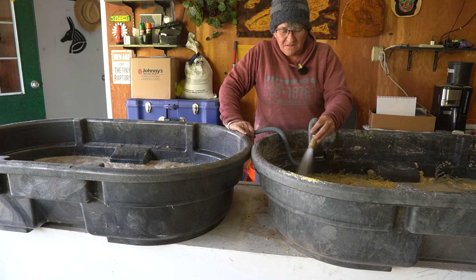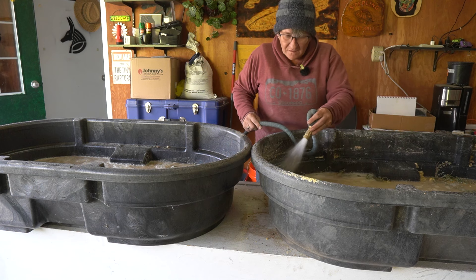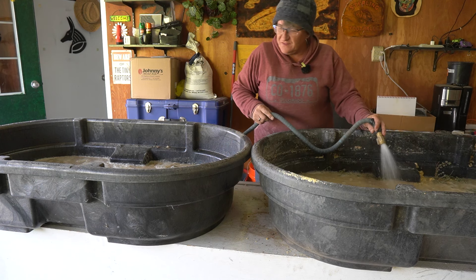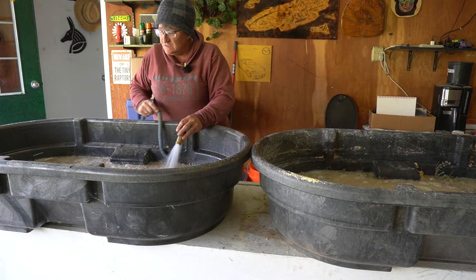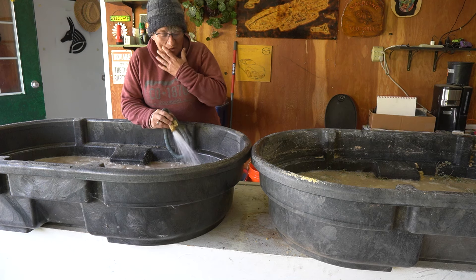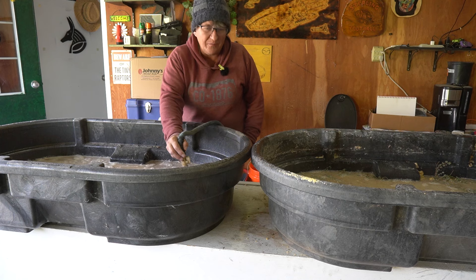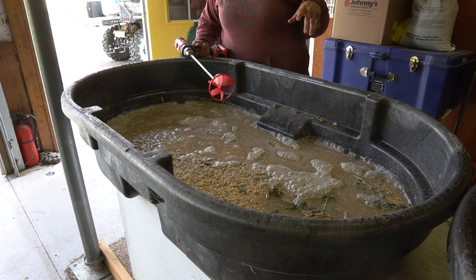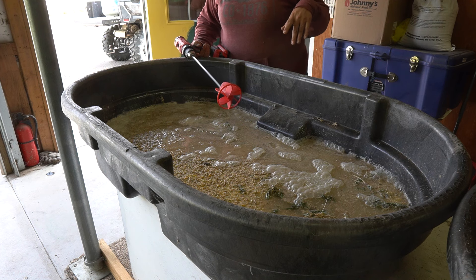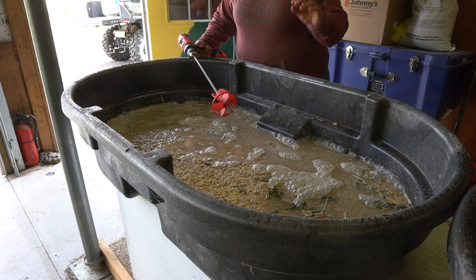The water should be covering the feed by about an inch or so. I'll go back and forth between the two tubs because when you're filling with water it'll start absorbing and you want to make sure there are no little air pockets. Once you have your water in and your herbs, you can add all kinds of different things — cinnamon, a little molasses — basically anything to flavor it up. Some people have said we're just pre-seasoning our chickens!